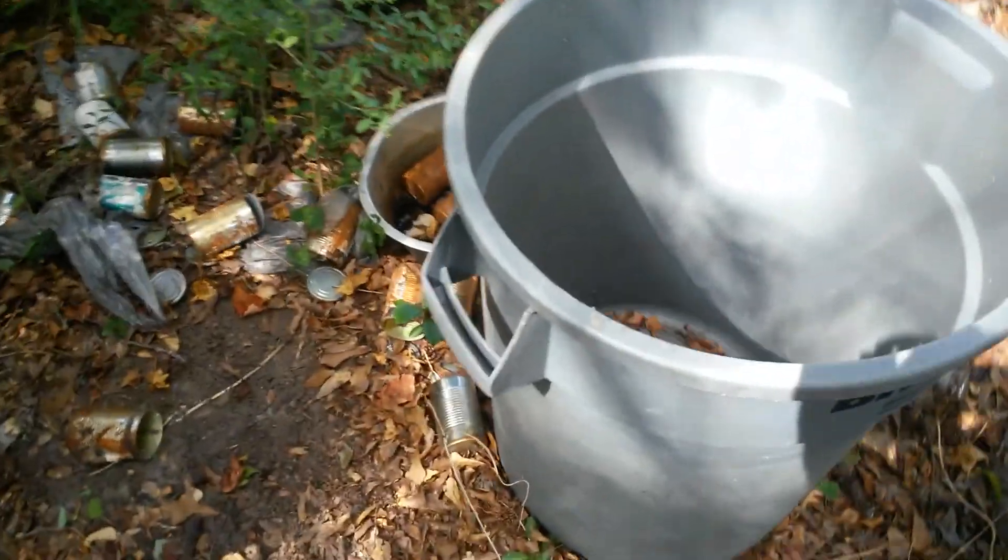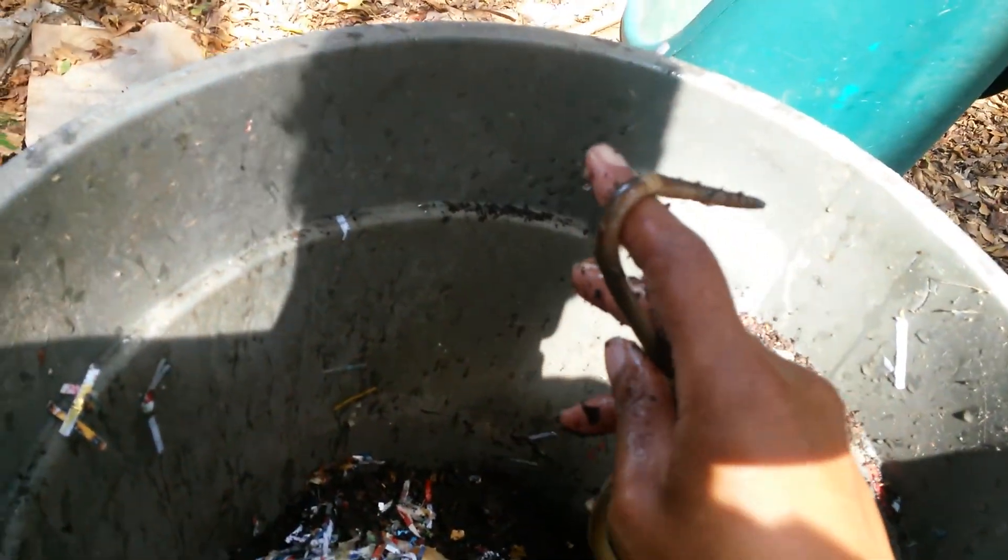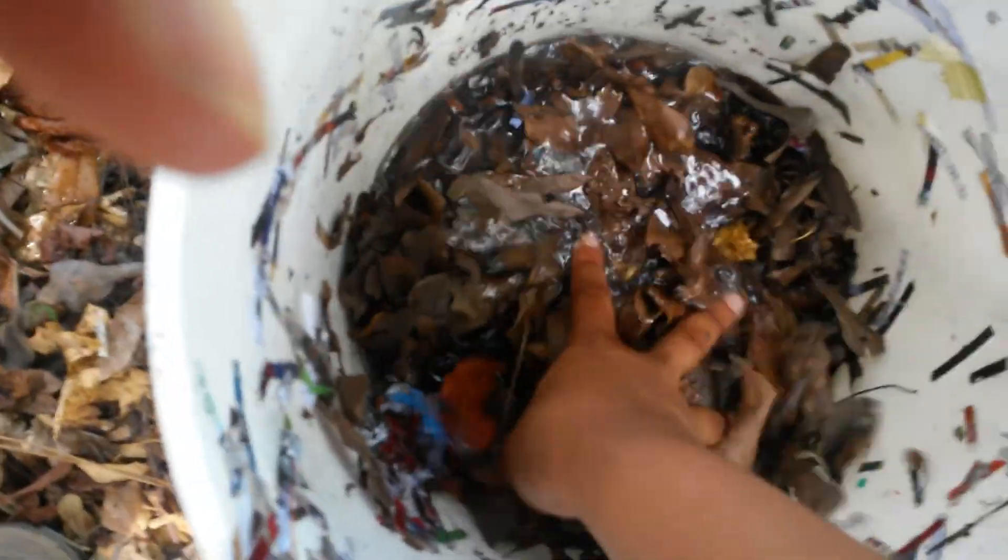Whoo-wee, y'all want to see a worm?! Look at that — this is not a red wiggler, this is what's in the native soil. This is called an Alabama jumper. They're native to the soil around here — huge worms! You won't find worms much bigger than that. They make decent fishing worms; I sell them when I see them, but I don't hardly ever catch them this easily. Those worms get easily 8 to 10 inches.